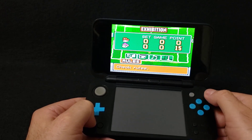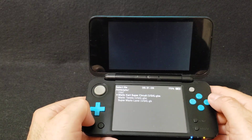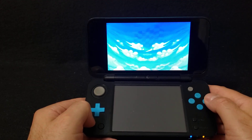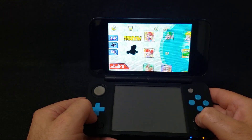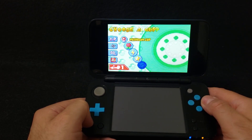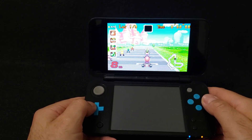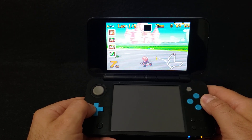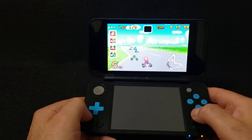We're going to load up another game. Press X, go down to 'Exit Game'. Now we're going to load up Mario Kart Super Circuit for the Game Boy Advance. There you go — this one also loads up right away, no issues.